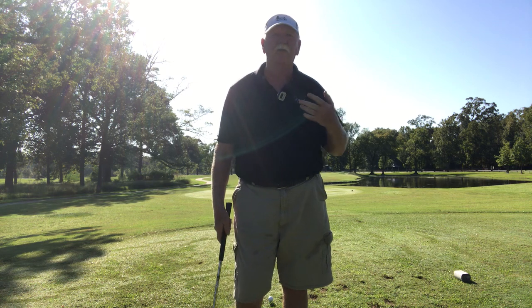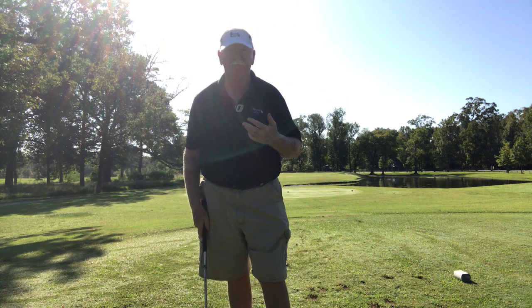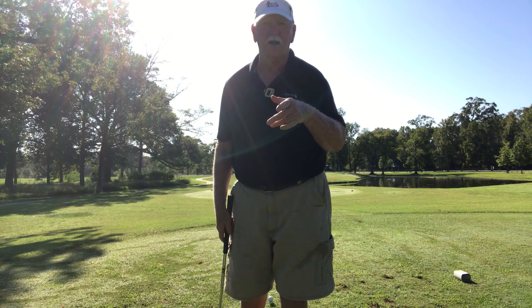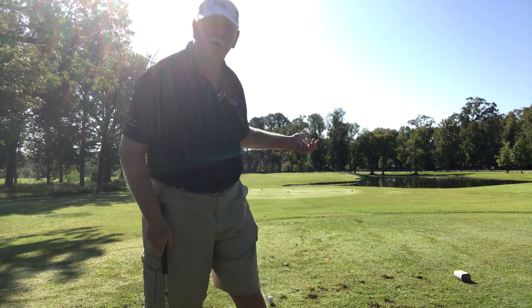I'm telling you this because this is what's working for me right now. I'm going to do one right here, then a caddy shot, and then one down the line.